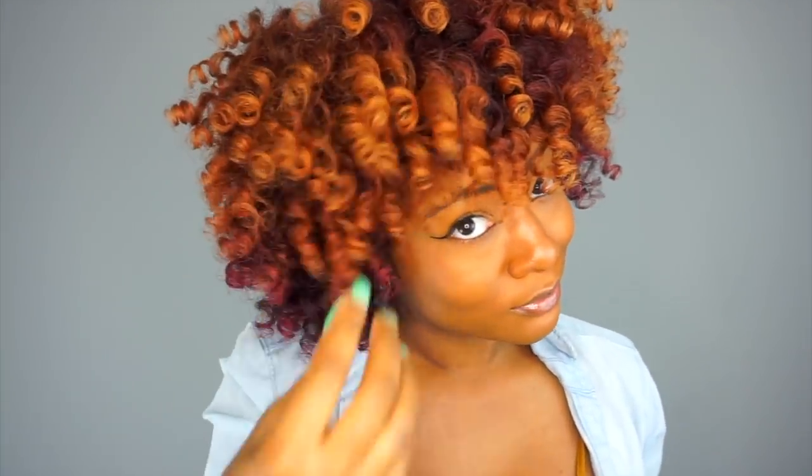So these are my day one curls. To maintain the style, I have three different ways that I sleep. The first way, which is the most effective for me, is to do mini pineapples by looping a scrunchie around my hair and leaving it loose. I only do four, but when my hair was shorter I had to do six, so play around and see what number works for you. With this method I just sleep on a satin pillow — I don't wear a bonnet or anything, I just let my hair lay loose at night.